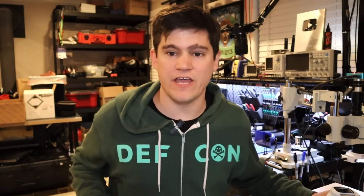What's up, everybody? This is Matt Brown, and in this video we are kicking off a new series on enterprise IoT pen testing.